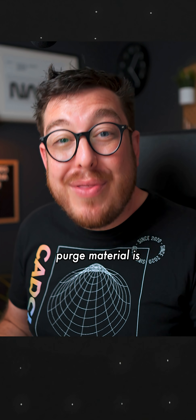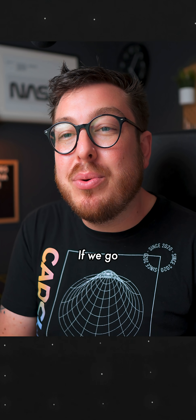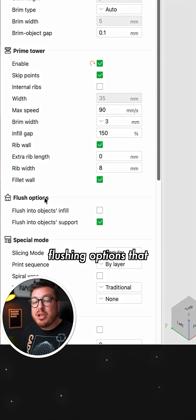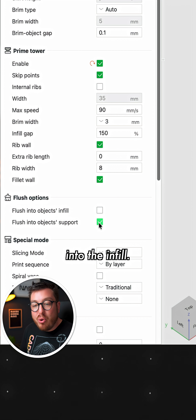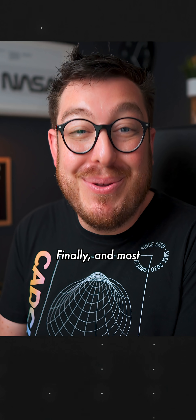You can also allocate where that purged material is going, so instead of just being wasted, it actually has a use. If we go over to the Others tab, we can see that one of the flushing options is to flush all of the material into the support material or into the infill, so all of that wasted material is actually going to be used.